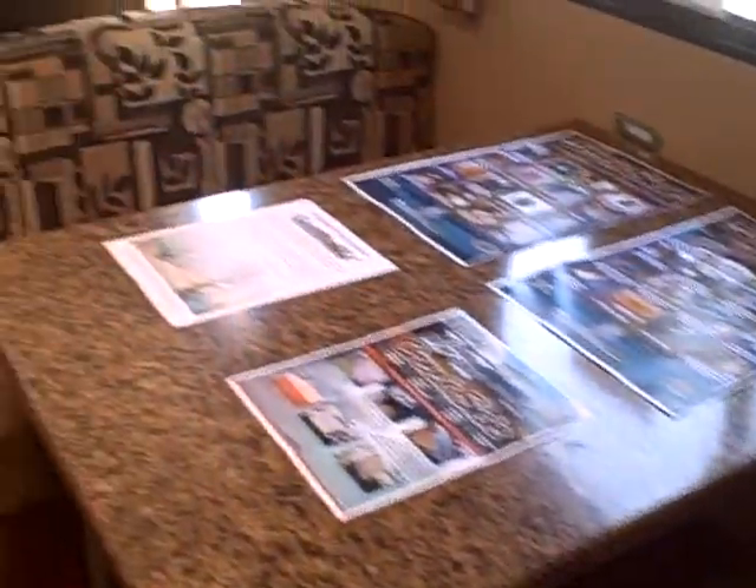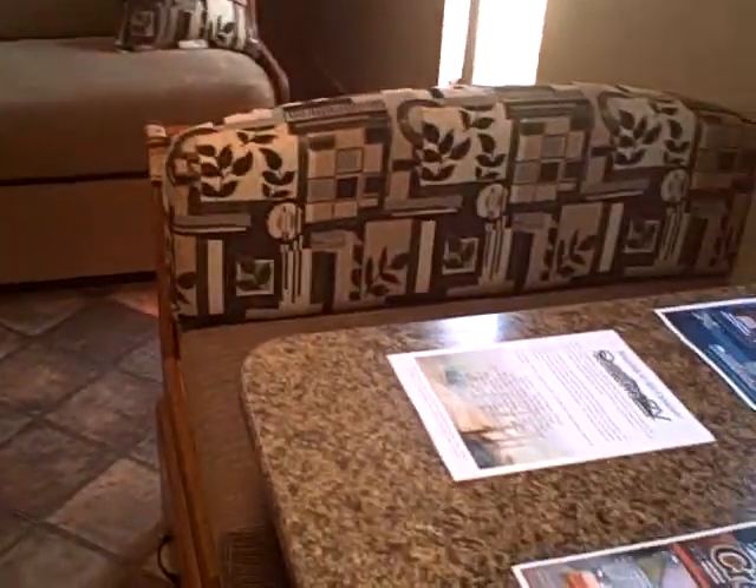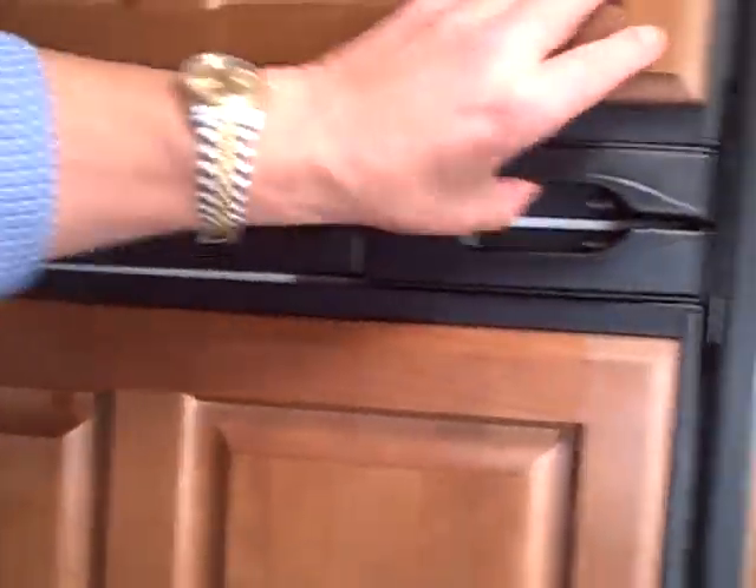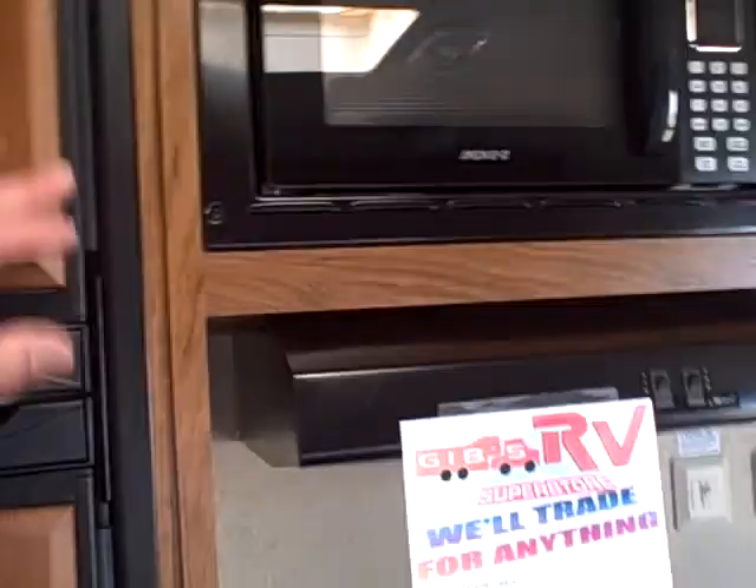Here's a view from the back looking forward. You've got your dinette booth and a sofa, so you can actually entertain a group of people. There's actual wood fascia on the refrigerator, which is an oversized Norcold refrigerator-freezer combination. Microwave oven as well.